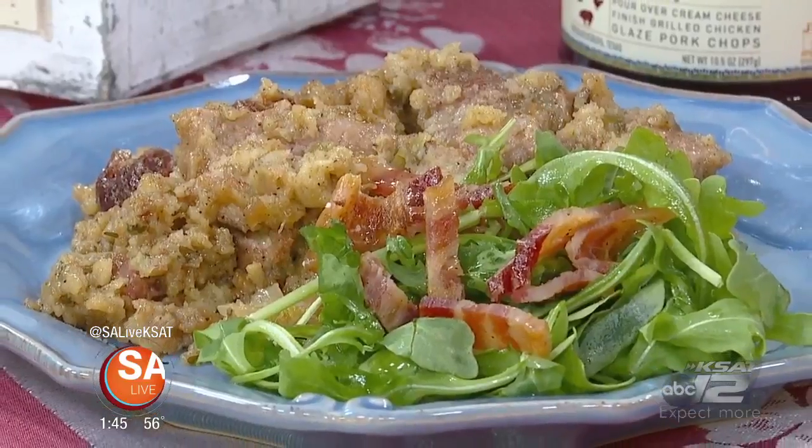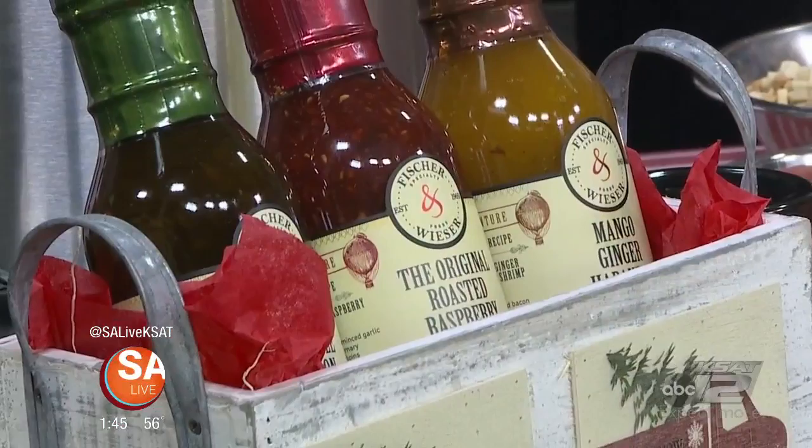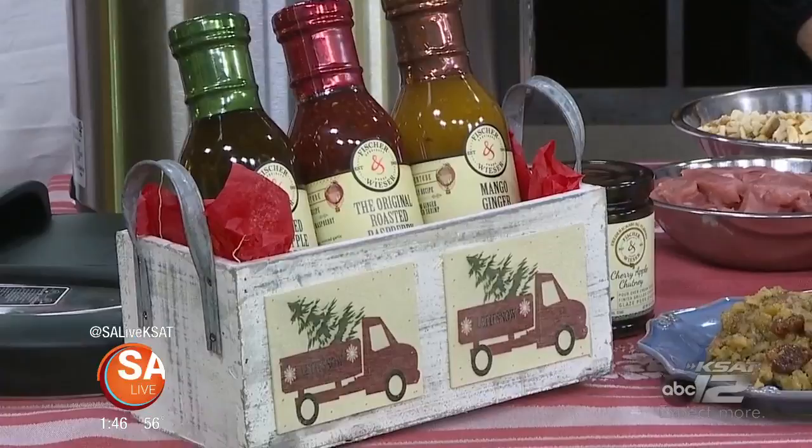Cooking and the holidays — Fisher and Weezer can help. Steve Summers is here with some great recipes, and with all the hustle and bustle, you don't want to be slaving over a hot stove the whole time. Everything we're going to do here is really easy. One of the things about our products: you can use our jams and jellies just on a sandwich or on some toast, or you can use them to enhance a dish and cut down on a few steps.